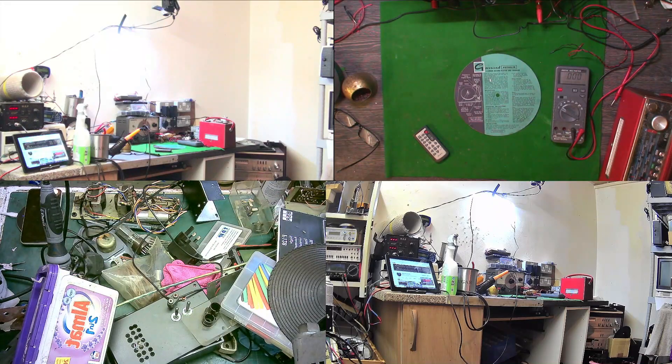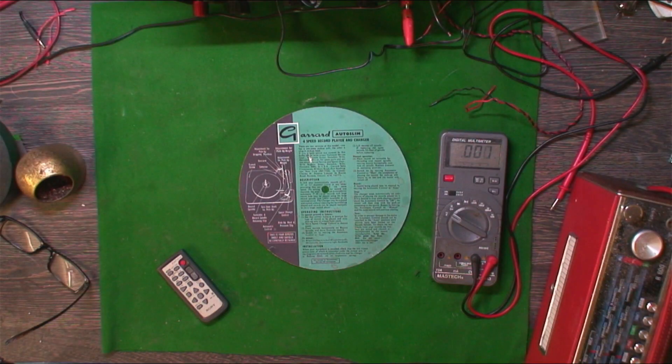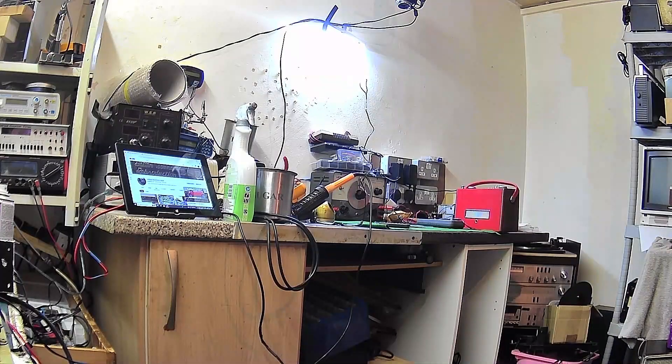To go through all the cameras — so, there's camera one. Got a bit of a glare because of that light that's on, well that's how we're going into it. Camera two. Camera three. And camera four.